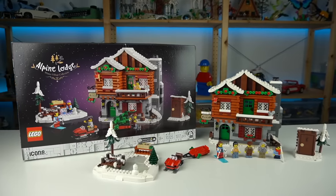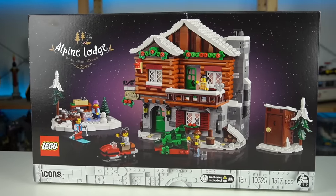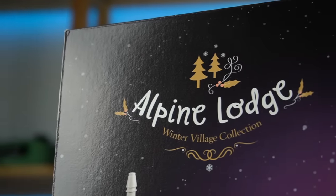The Alpine Lodge is 2023's LEGO Icons Winter Village release and has me longing for Christmas in September — thank you LEGO for sending it.